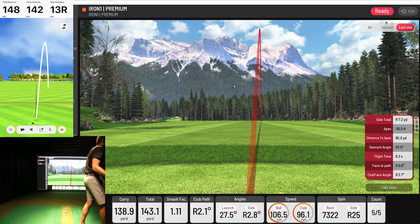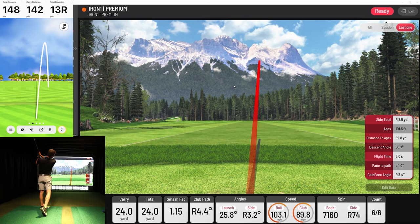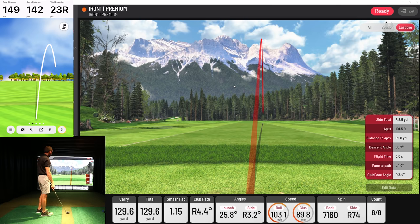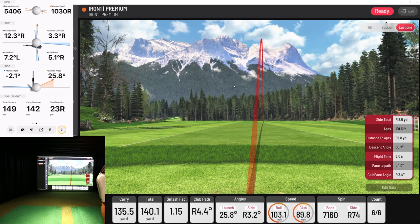We probably need to try to hit a little draw here and see how it reads the draw without hooking it. Just didn't close the face, but it'll be another good comparison. 142 versus 135 — it had a lot of right spin that time, so it kind of missed that. A little bit of a miss.